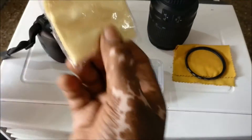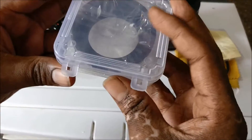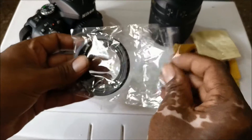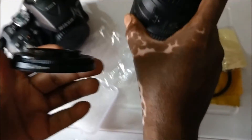This is the packaging. My prime lens is 18-140.